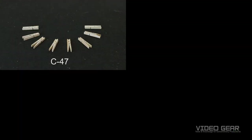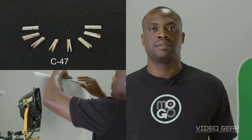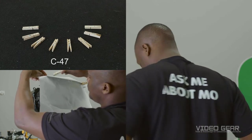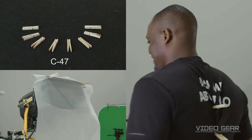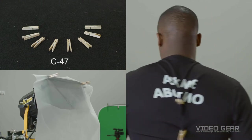Next up are c47s or bullets. These are just wooden clothespins and are very popular for light use situations — for clipping gels to barn doors and tightening clothes on someone to shape them. I don't know why they're called c47, but the legend goes that producers needed to come up with a flashy name in order to get production to buy them.